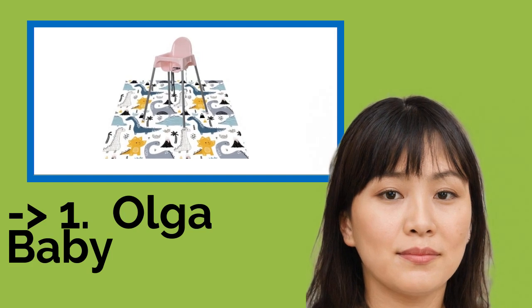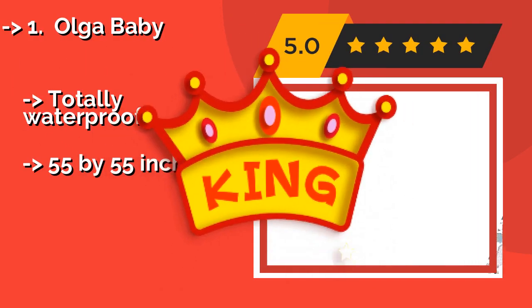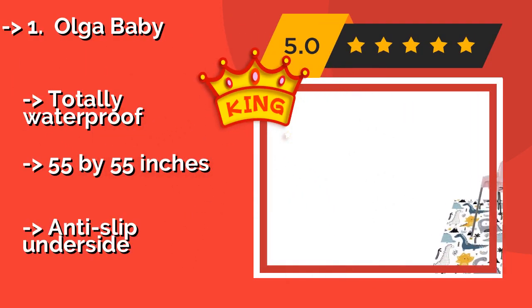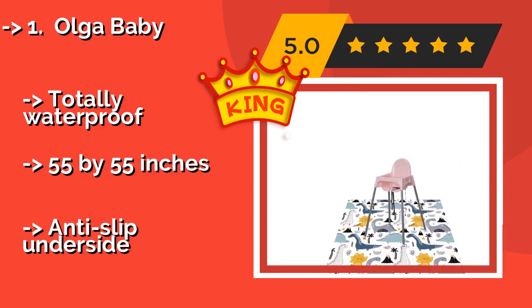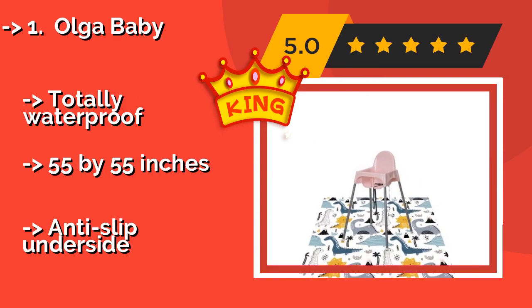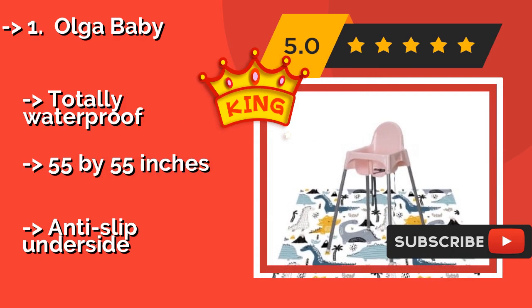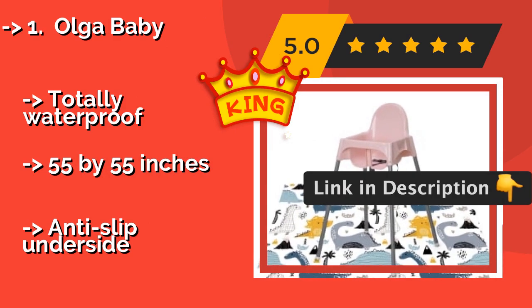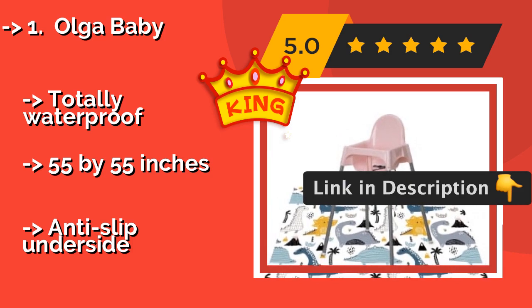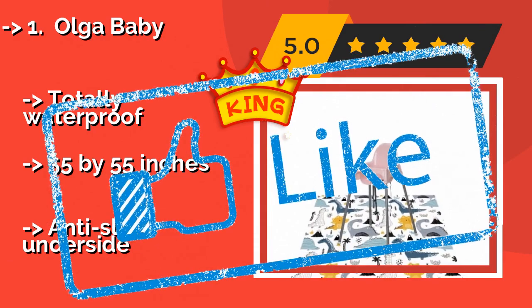Now here is our best product: Olga Baby. Covered in your choice of colorful little whales or bright diamonds, the Olga Baby, around $18, is made of 100% polyester that is stain-resistant and odor-free. It is the perfect thing to use where spills are inevitable, such as under the dinner table or high chair. It is waterproof, 55 by 55 inches, with an anti-slip underside.